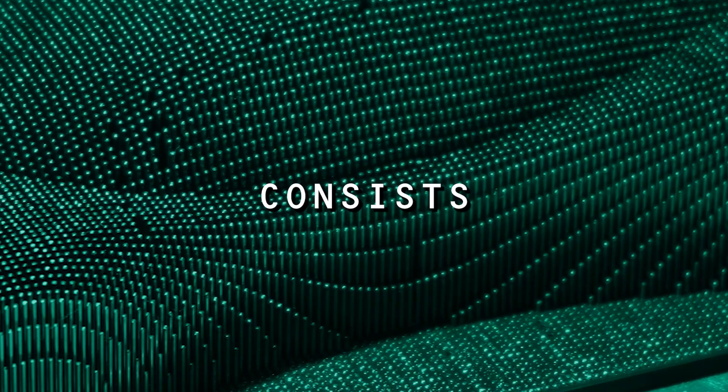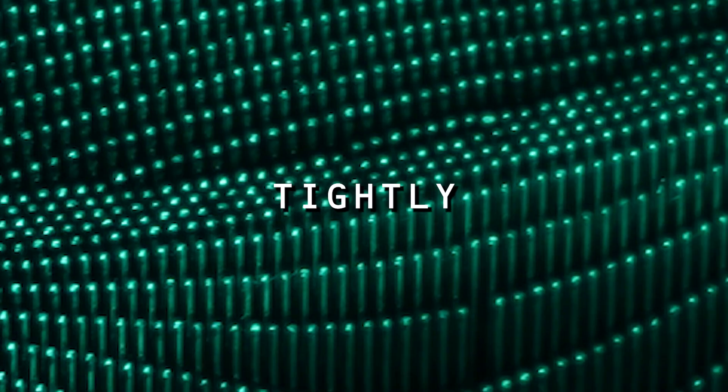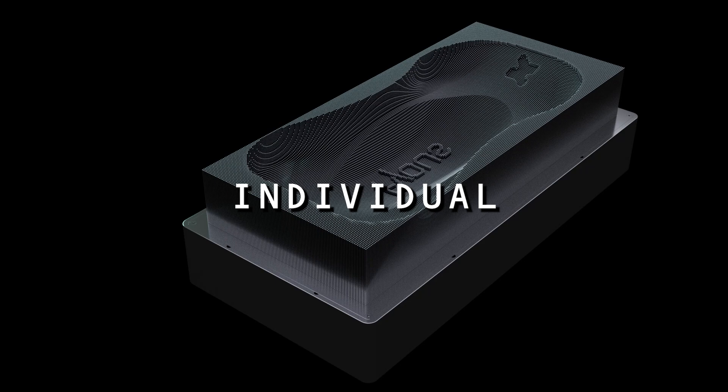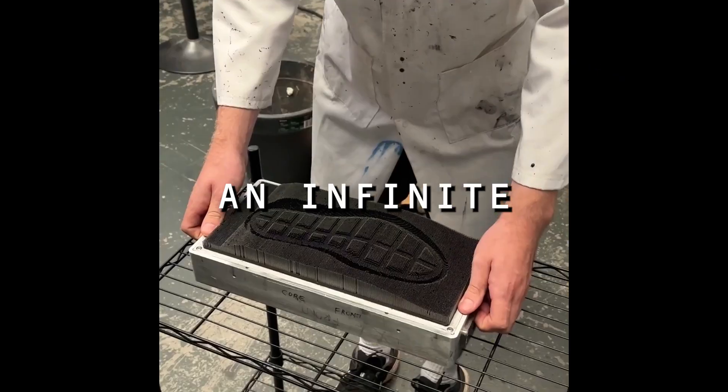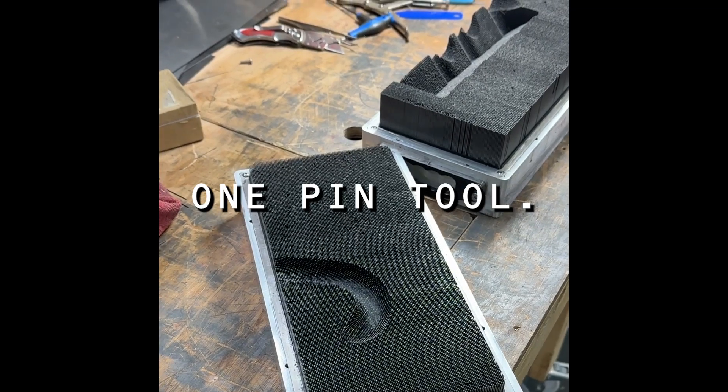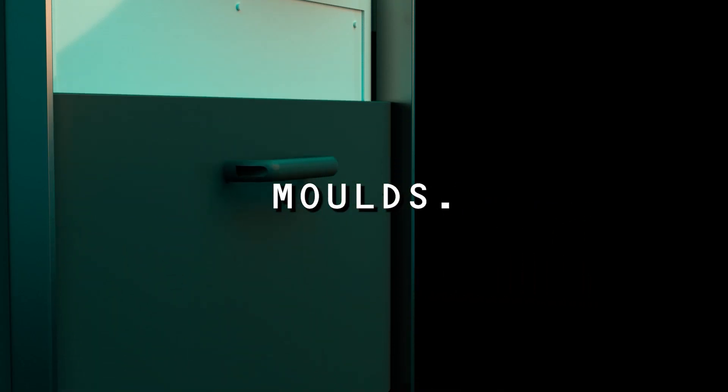The pin tool consists of 28,224 tightly packed pins. Within minutes, the height of every individual pin can be changed automatically, allowing for an infinite number of shapes and reusable moulds. One pin tool, unlimited moulds.